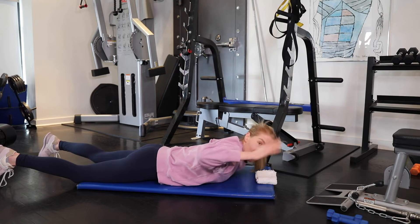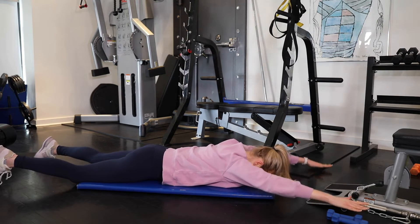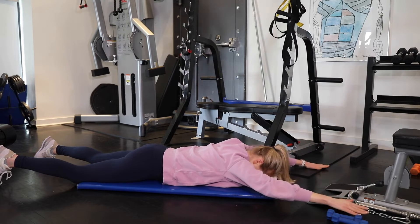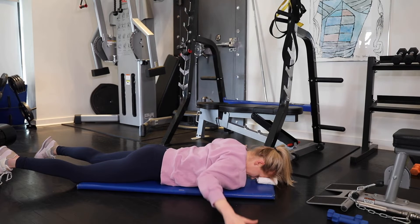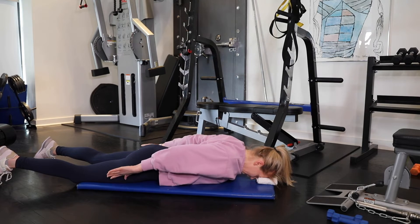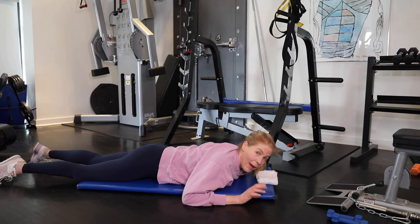Looking at yourself from a bird's eye view, you're going to create a Y first, lifting with your upper back. That would be the Y, this would be the T, this would be the I. You really want to go slowly and lift with your upper back, so you don't want your hands going super high to the ceiling.